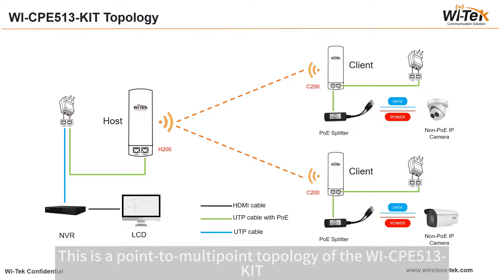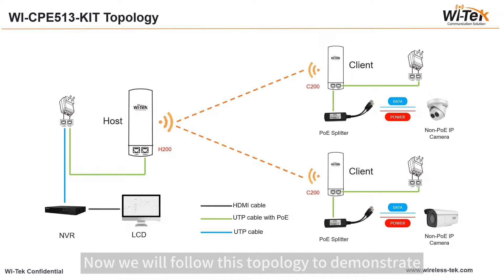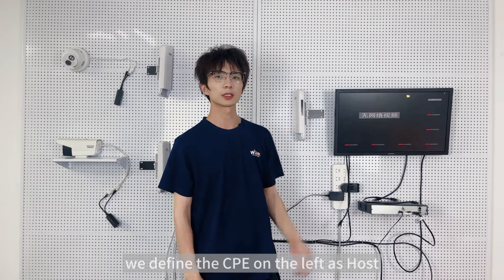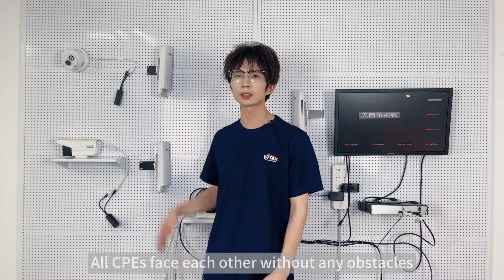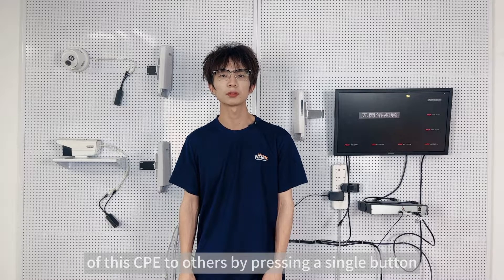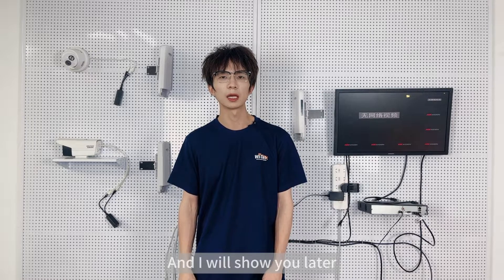This is a point-to-multi-point topology of the Wi-CPE513-Kit. We will follow this topology to demonstrate. Here we are in front of the demonstration board. We define the CPE on the left as host, and two CPEs on the right as clients. All CPEs face each other without any obstacles. The CPE offers a plug-and-play connection, which means you can match the wireless frequency of this CPE to others by pressing a single button. There is no complicated configuration on your phone or computer, and I will show you later.